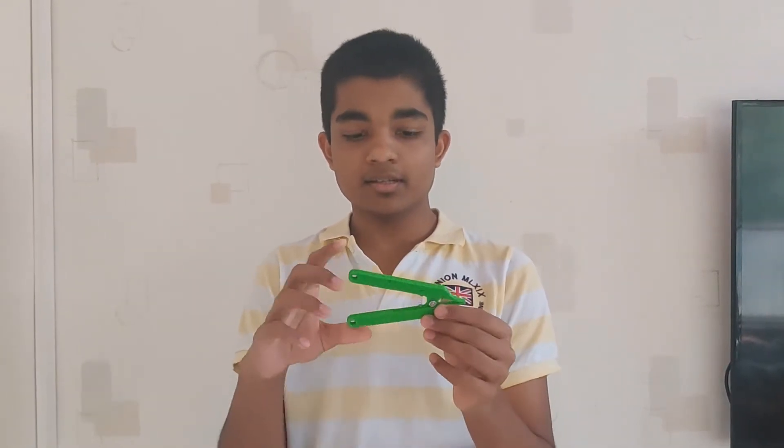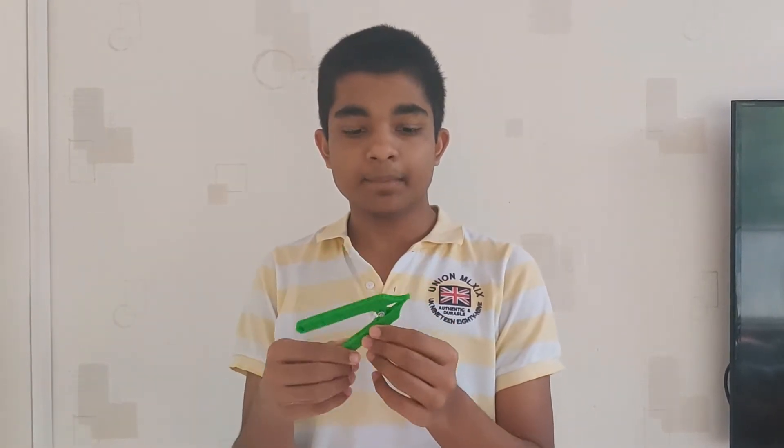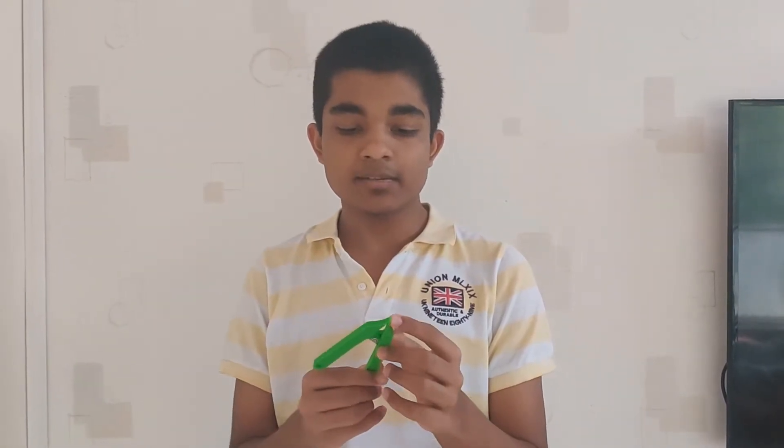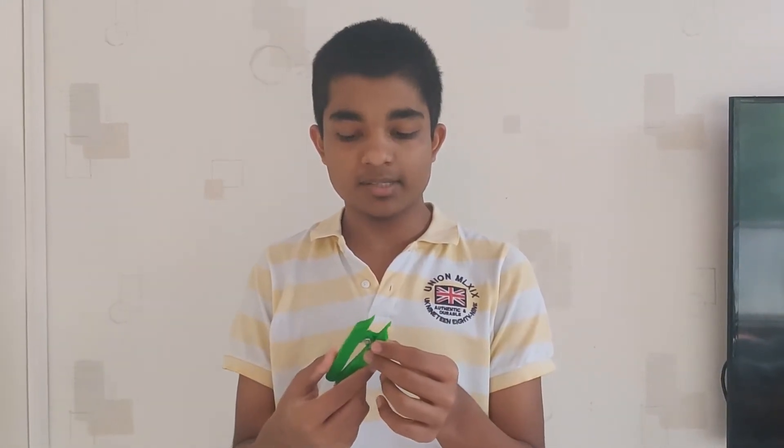It also has a spring here. So when it is kept like this, it will come back to its original position. It has these curved tips which will help it to hold the Pista, and when we press this, it opens it.